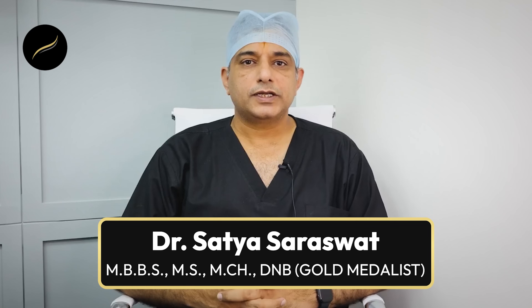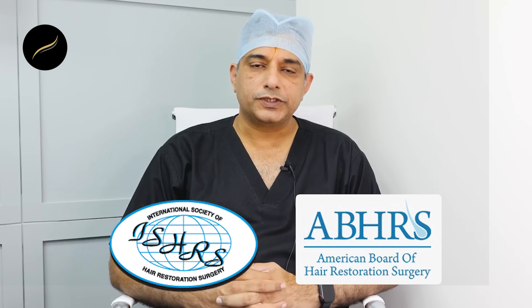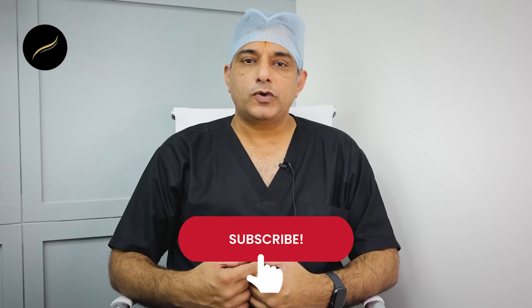Hi, I am Dr. Sathya Saraswat. I am a gold medalist plastic and cosmetic surgeon, and a member of ISHRS and a diplomat of the American Board of Hair Restoration Surgery. If you want to keep knowing about the latest treatments for hair loss, kindly subscribe to our channel.